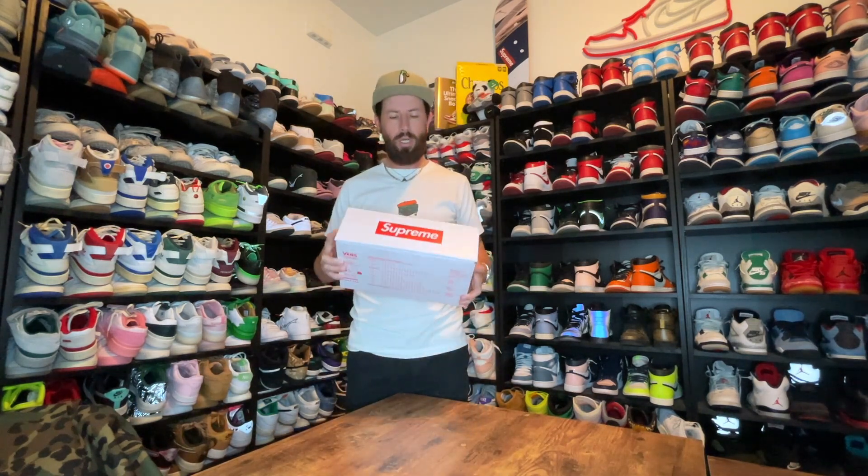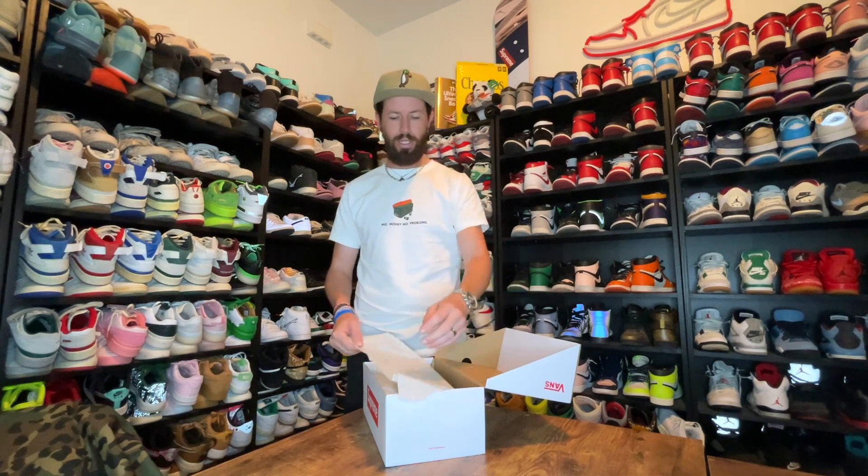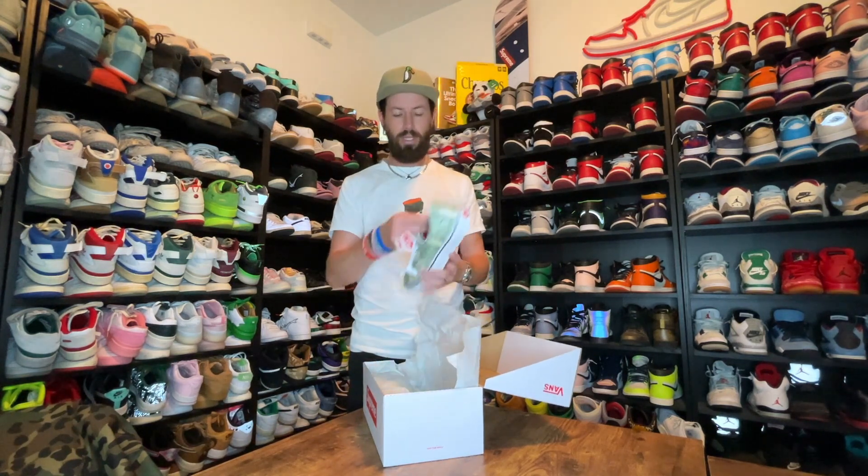So here you have the box — quite nice that it comes with co-branding. Supreme is very good at their co-branding, liking to put their box logo on everything. Vans will normally come in their checkered box, but this comes in a plain white box with the Vans Off The Wall logo on top and the Supreme box logo on the side. Opening up the shoe, the tissue paper has a slight checkered print to it, which Vans are very famous for.